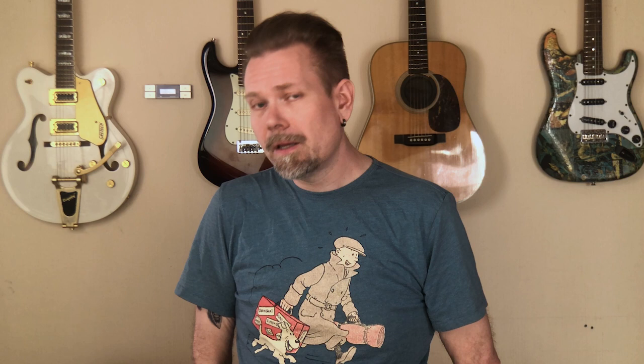Thank you for watching. I hope you'll try and make these delicious burger buns — better than anything I've tried from any bakery or store. If you like this video, hit the like button, don't forget to subscribe and ring the bell so you won't miss any future videos. See you next week.